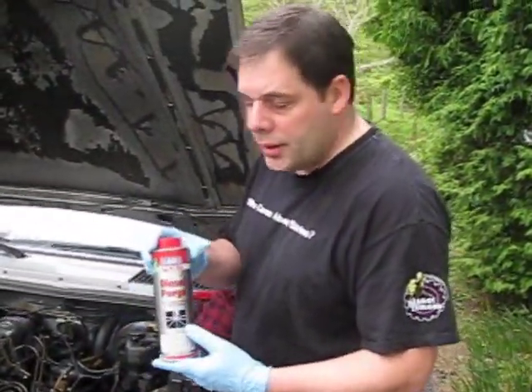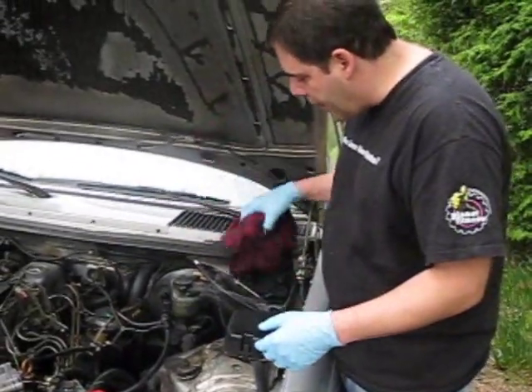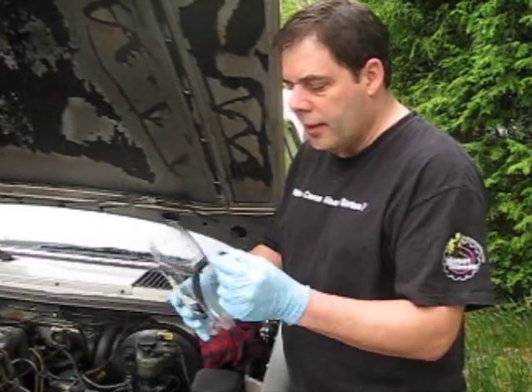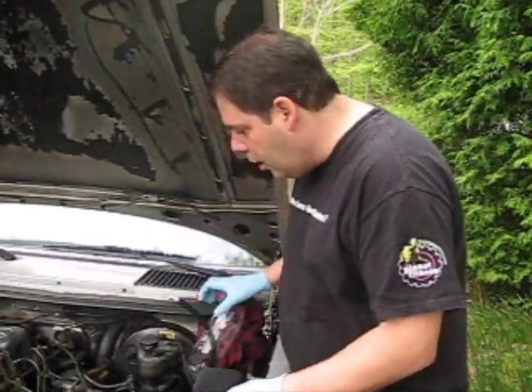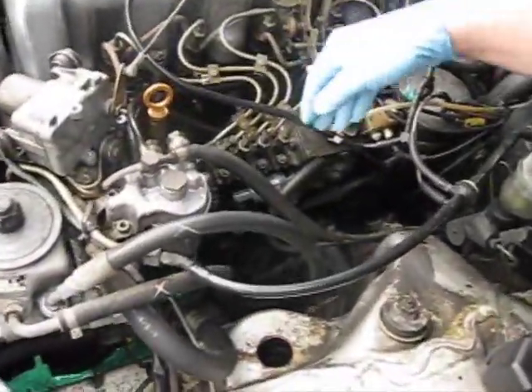What I have is some Lubromole diesel purge, my blue gloves, some rags, a plastic bottle that I cut, and a piece of hose. I'm going to show you how to use that. But before we disconnect anything, I just want to show you the setup that we have here.